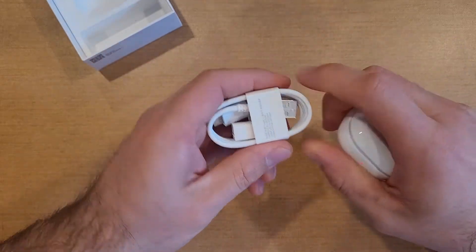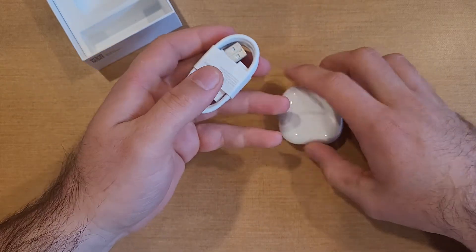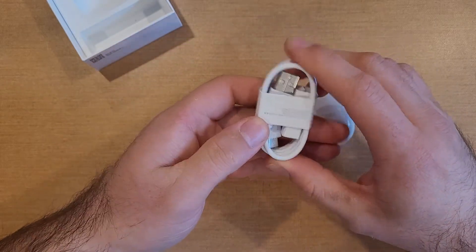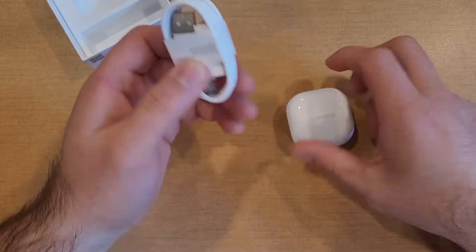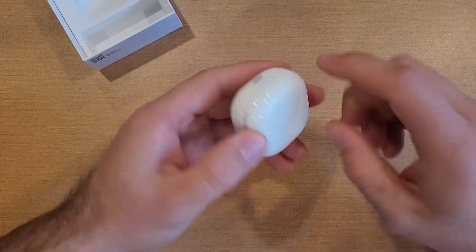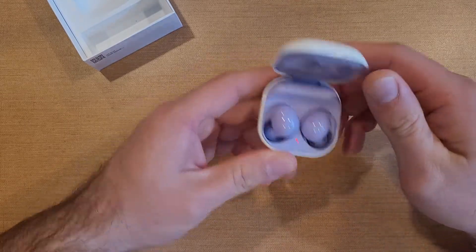So no wall plug. You're going to have to either use one of your other wall plugs from your device or plug it into a laptop computer or something with USB. For me personally, I just use the same charger — instead of plugging my phone in, I'll plug these in and charge them at two separate times.